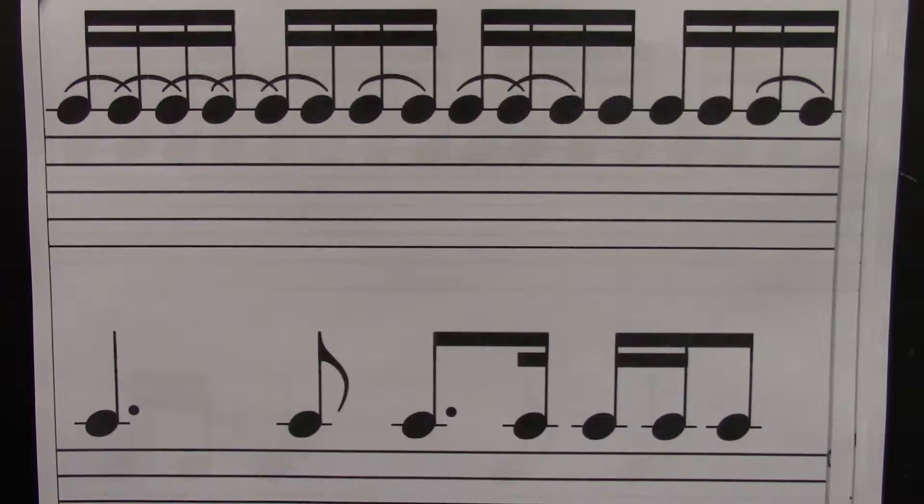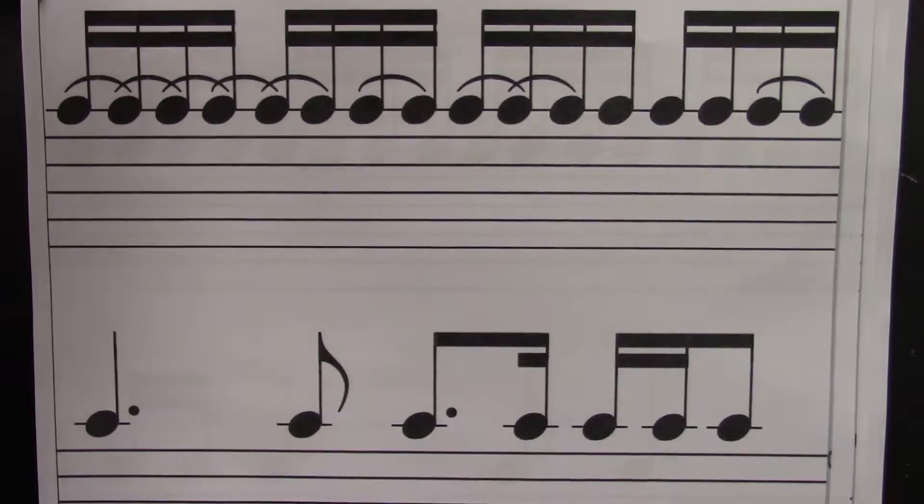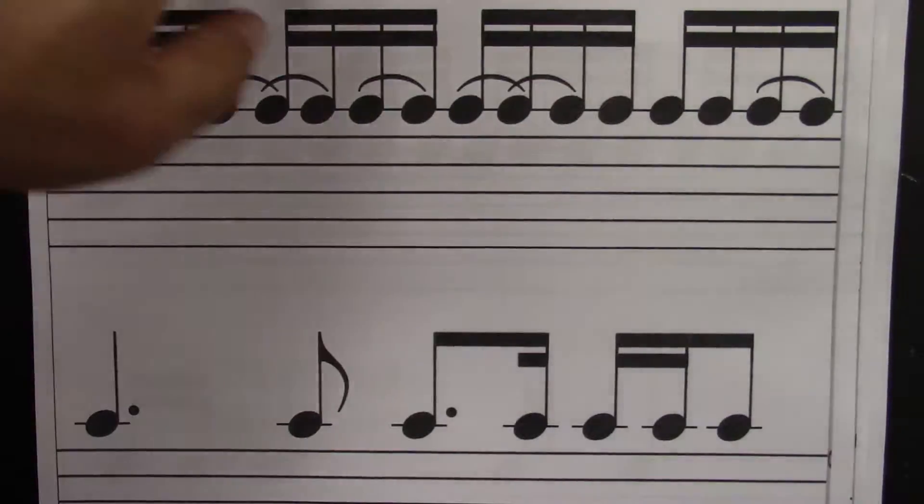Try it without me pointing. Ready? Go. One, e, and, uh, two, e, and, uh, three, e, and, uh, four, e, and, uh.